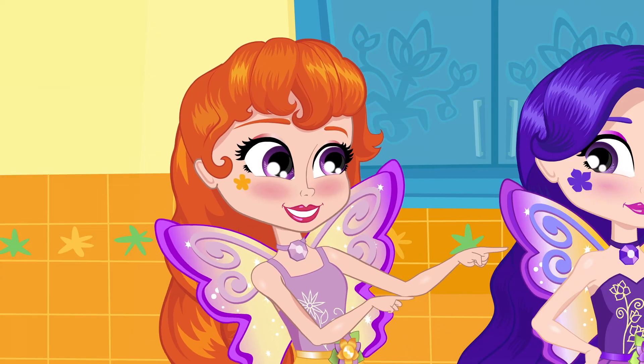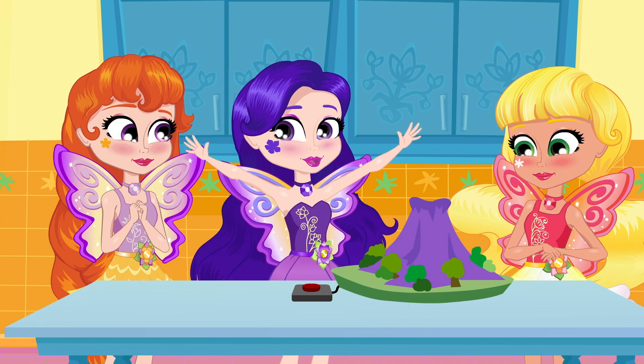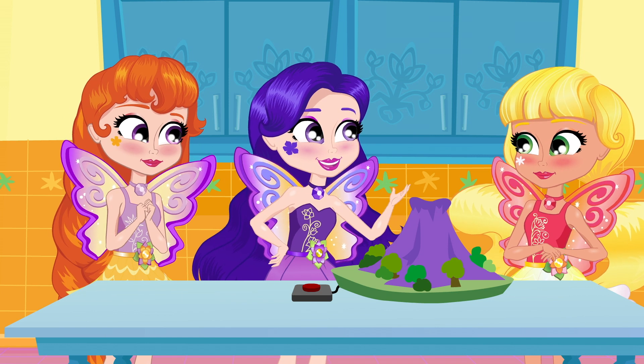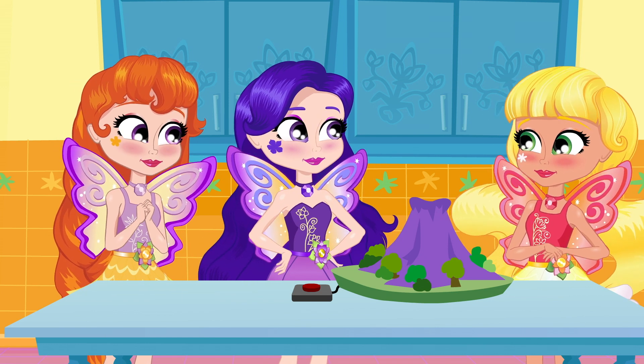Wow, Nina! Your volcano's going to be the coolest experiment at the School Science Fair this afternoon! I'm so glad that you guys are here to test it with me! I've been having some problems with the eruption, but I hope it works this time! Let's try!